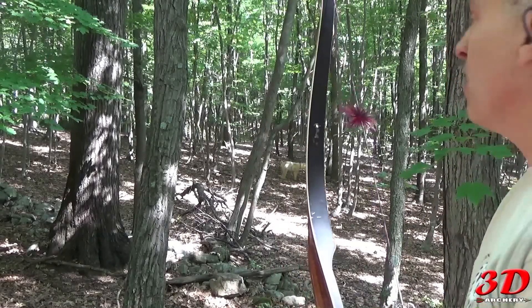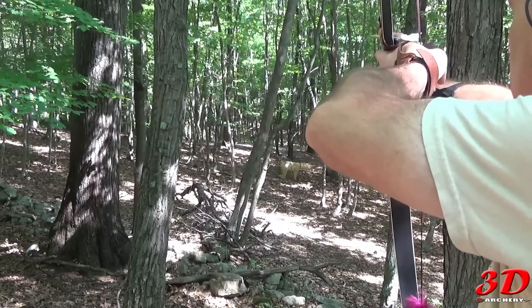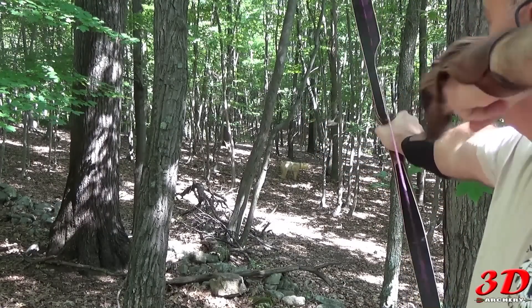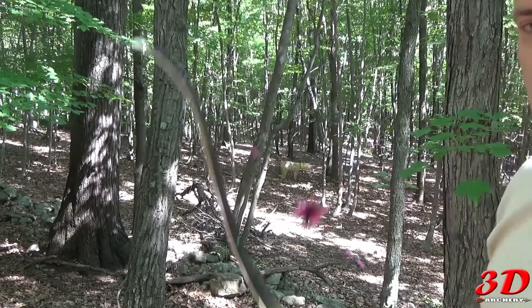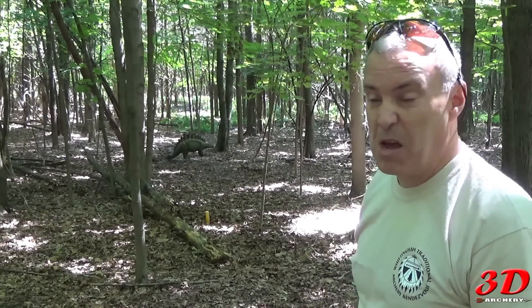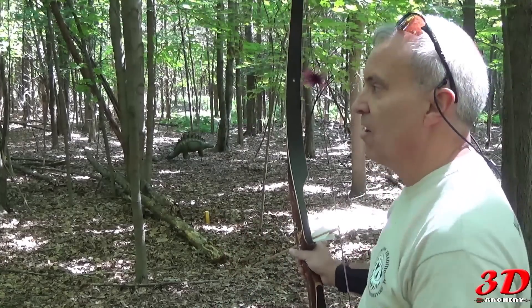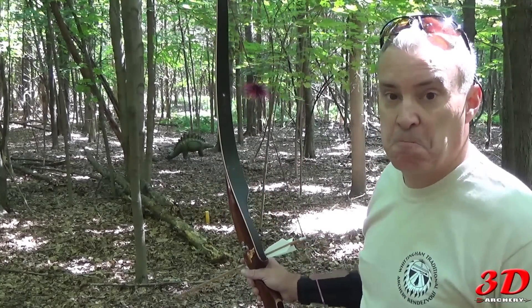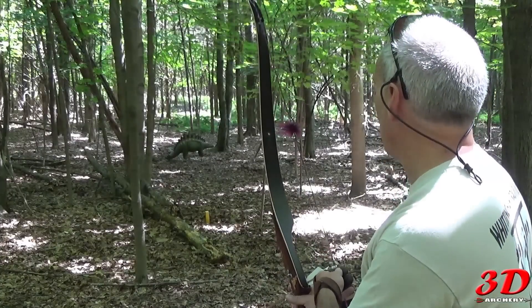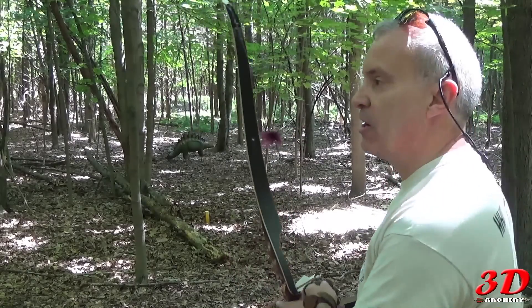I've got a bear about 30 yards out — she's out there. Oh man, what a drop. All right, I've got a Stegosaurus about 15 to 18 yards. Using this — 15 yards is 15 inches. I'm going to put my arrow in the leaves just underneath them and see what happens.